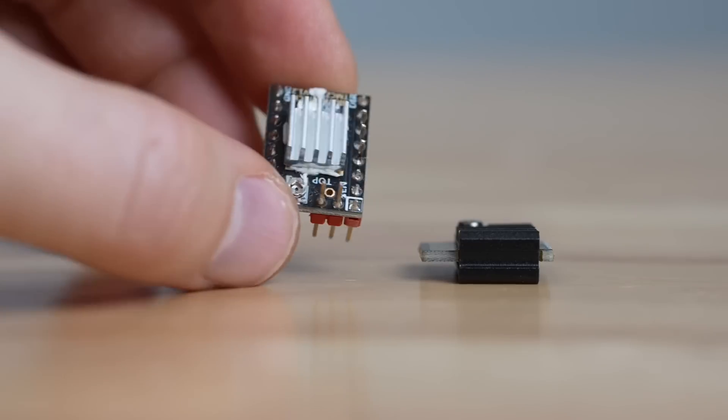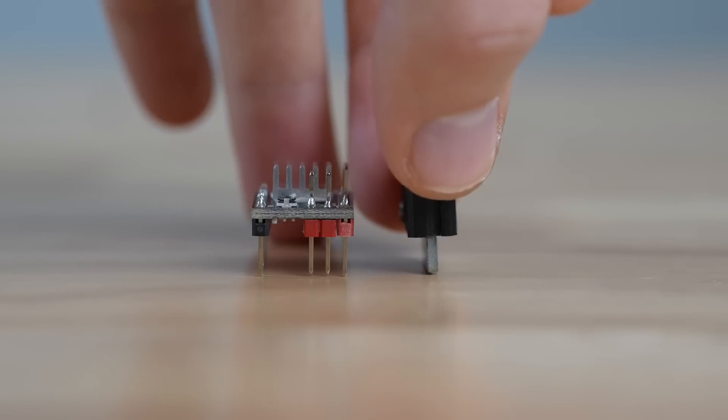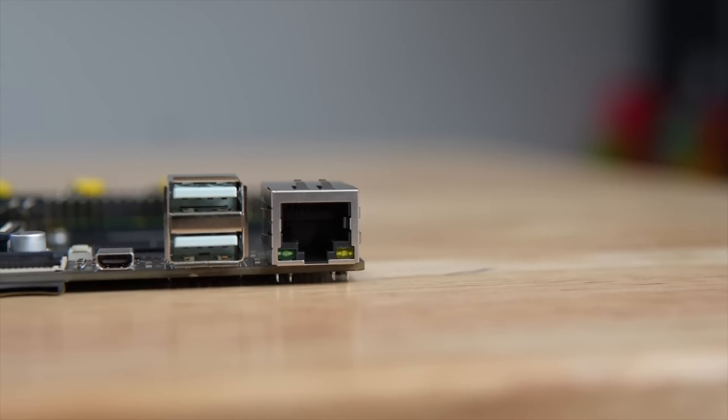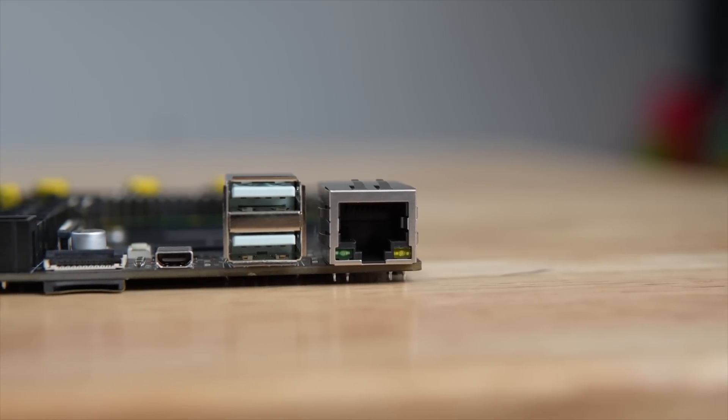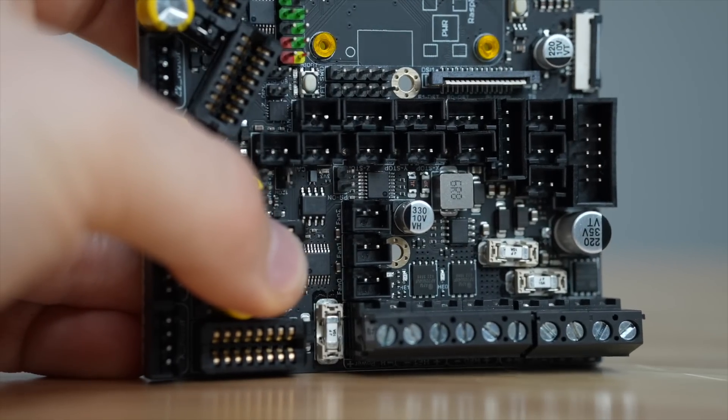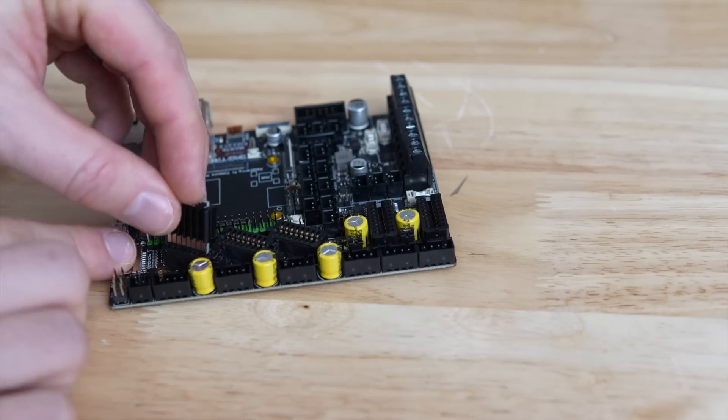BigTreeTech could not have made this board in its current footprint if they went with the standard StepStick or Pololu-style drivers. As for inputs, you get two USB ports, Ethernet, micro HDMI, SPI, as well as the standard LCD screen expansion. There are also two always-on and three controllable fan ports.